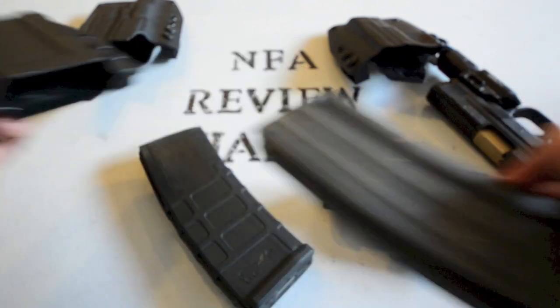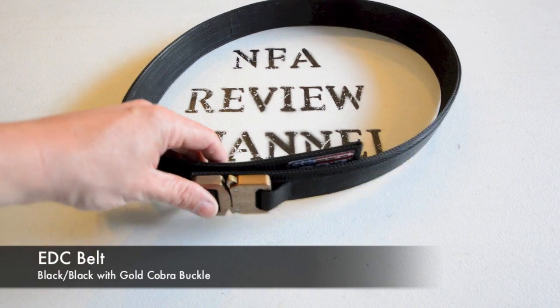As shown, it works with PMAGs, Lancer mags, and aluminum mags. I'm sure there are other magazines it fits as well — I just didn't have them on hand for the review.